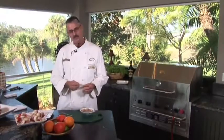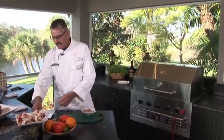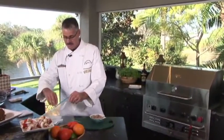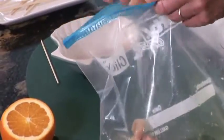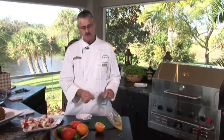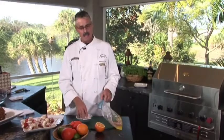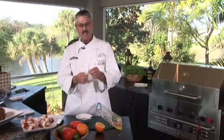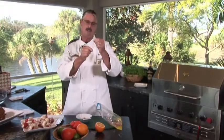We're going to be skewering these, but I'm just going to marinate them in a lemon, garlic, and orange. I'll throw the little chunks in — these are in chunks about an inch and a half long by a half inch. You can also do ribbons, like tilapia. It's a very thin fillet and you do it like a sail, weaving it down the skewer.